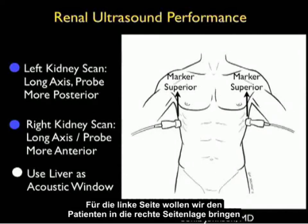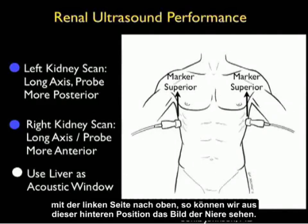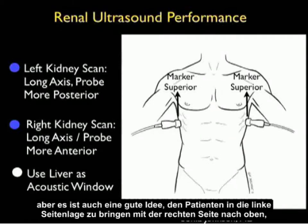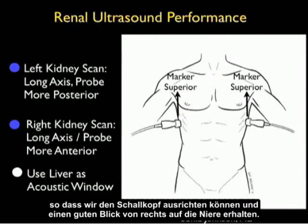For the left side, we want to put the patient in the right lateral decubitus position with the left side up, so we can come in from that posterior position and image the kidney. On the right side, we can come in from a little bit more anterior, using the liver as our acoustic window. It's also a good idea to put the patient in the left lateral decubitus position with the right side up so we can angle the probe and get good views of the kidney.